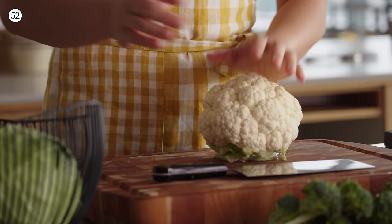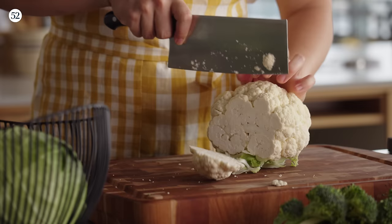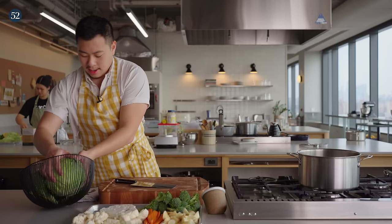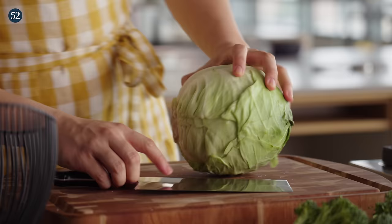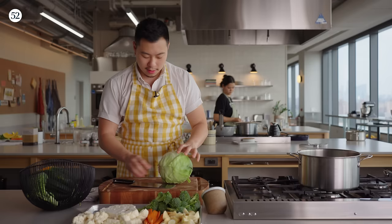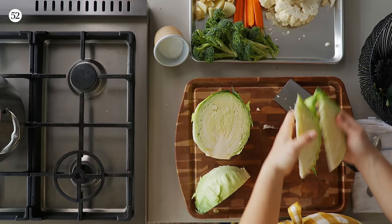Cauliflower comes next. Really popular shape these days — cauliflower steak. I am also a fan. Straight into chunks like this for a nice steak. Since we're blanching it, it's going to cook fully. Now cabbage — we're going to grill this as wedges. We want to keep the center intact so there's something to hold the cabbage together. Flat side down, straight down the middle — nice wedges.